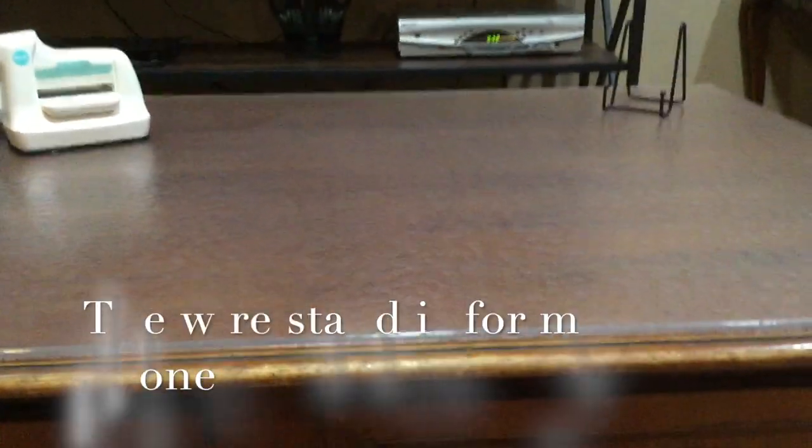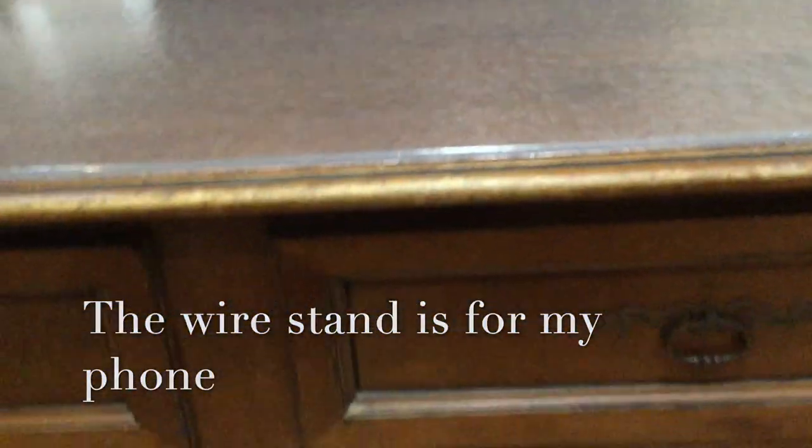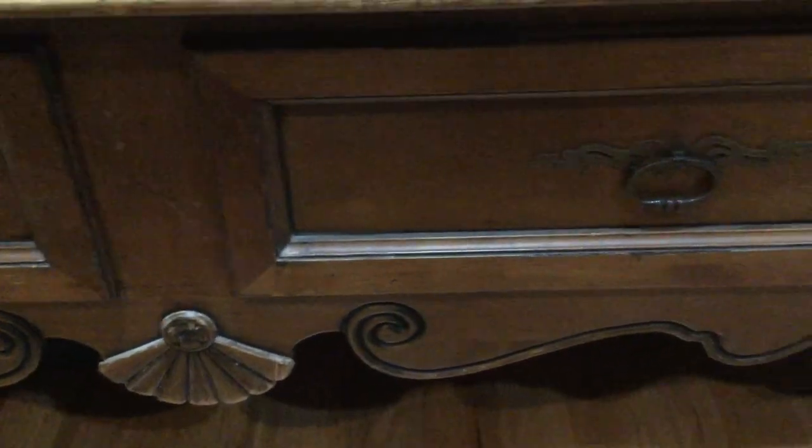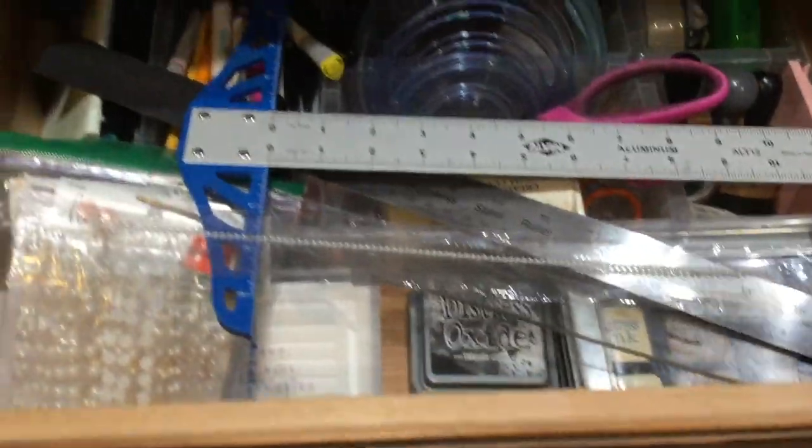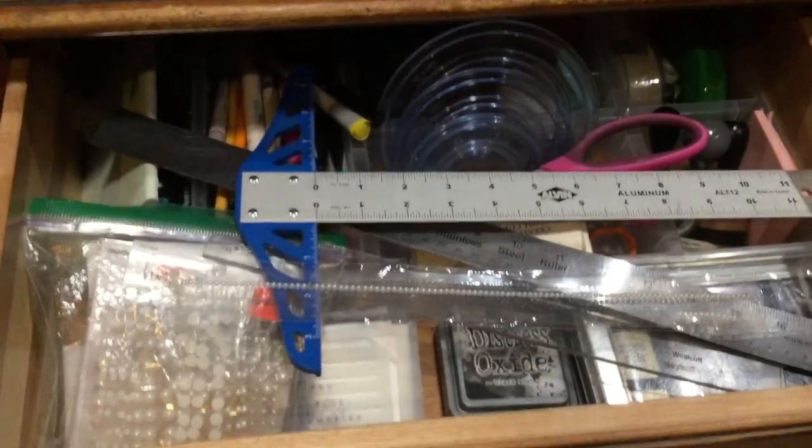I have most of the supplies in these two drawers. I have a Fiskars cutting board underneath the coffee table — nobody minds, so it's just hidden under there. In this drawer, I have a lot of tools and some other supplies that I use on my scrapbooking layouts.